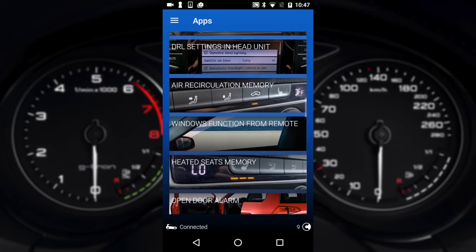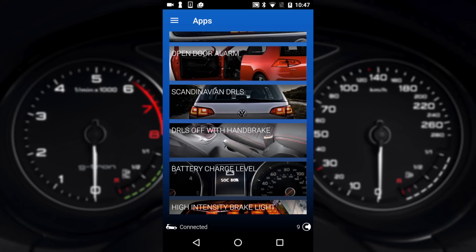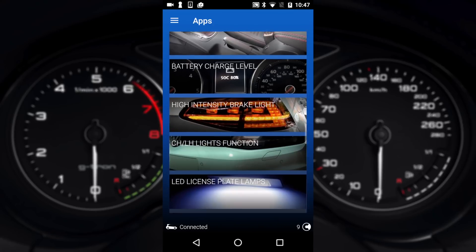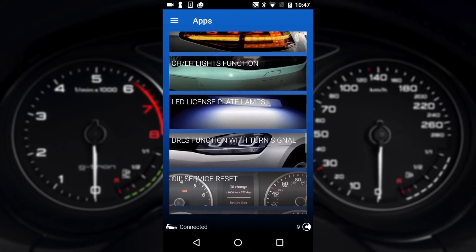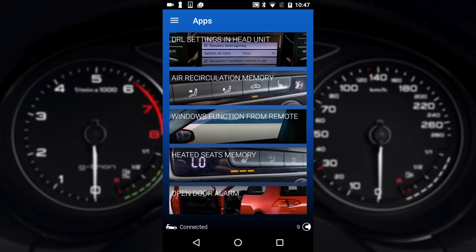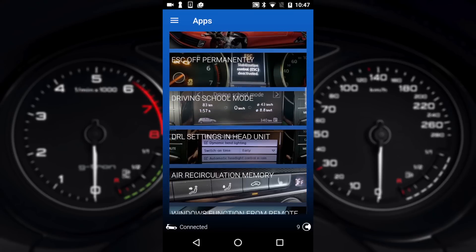There's plenty of options and the guys at OBD11 are constantly adding new ones as they find them. Alternatively if you don't want to spend credits doing one-touch coding you can do it manually and we'll show you that later on.